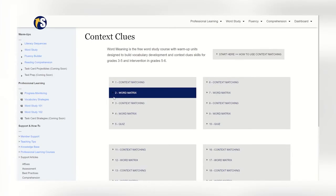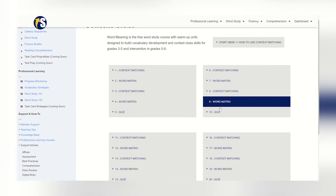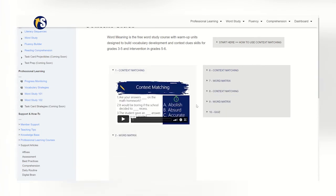Each topic is sequenced into short, meaningful 5, 10, or 20-day units. This makes it easy to scaffold students from simpler to more complex tasks.